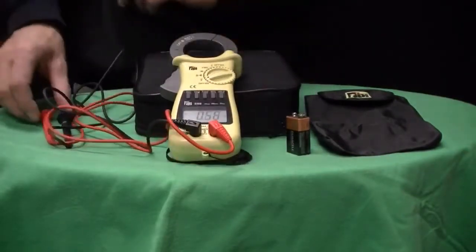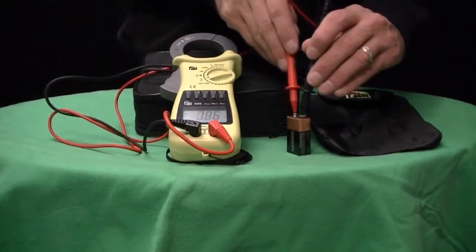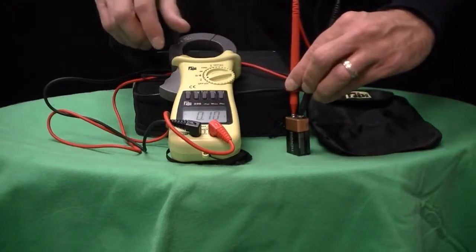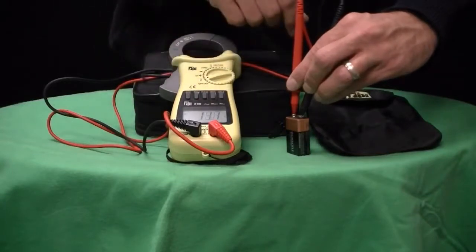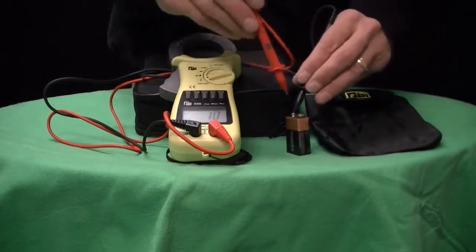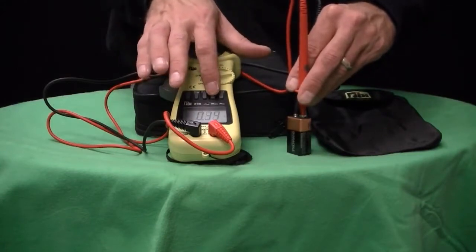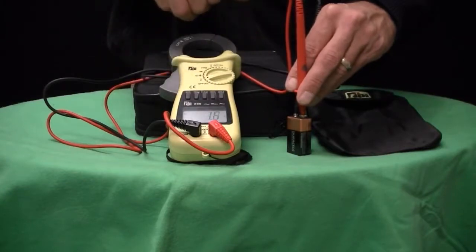The model 296 is a full-featured digital multimeter. That includes a record mode that will record the minimum, the maximum, and the peak values. There's also a trim mode — so if there are unstable or fluctuating readings, the trim mode will allow you to average those readings and give you approximately every four seconds an updated measurement.